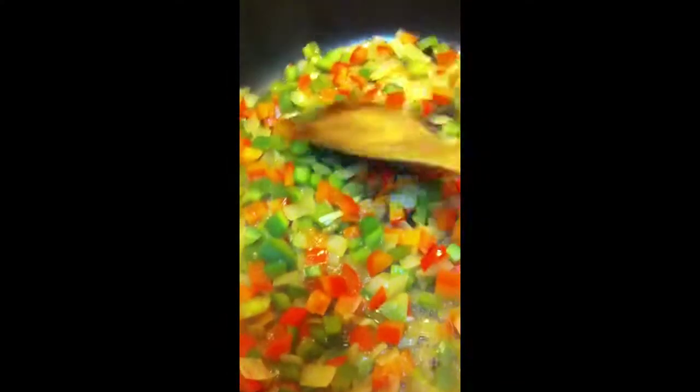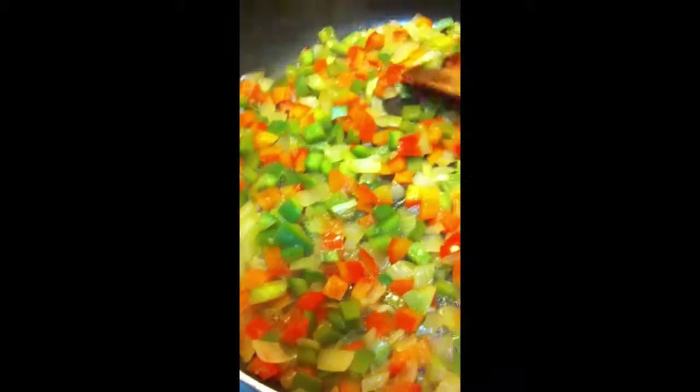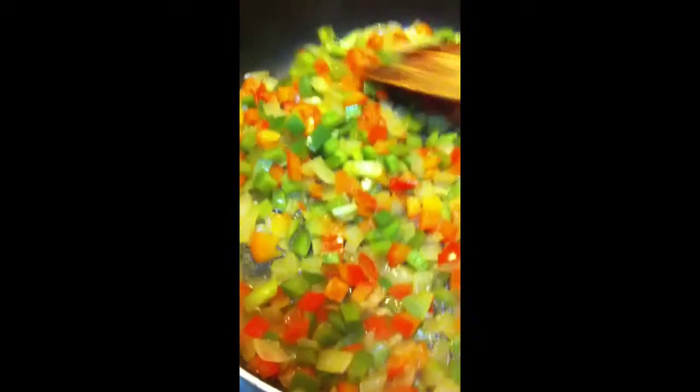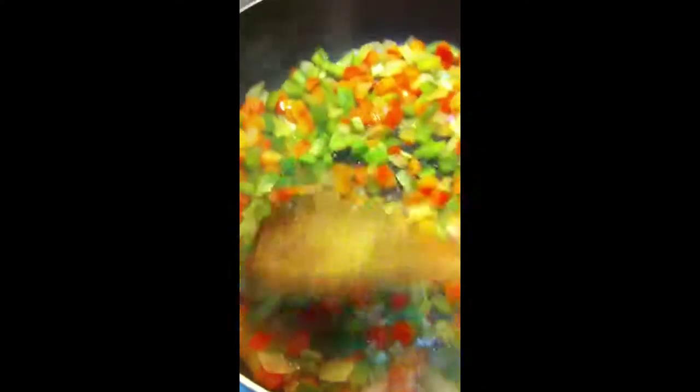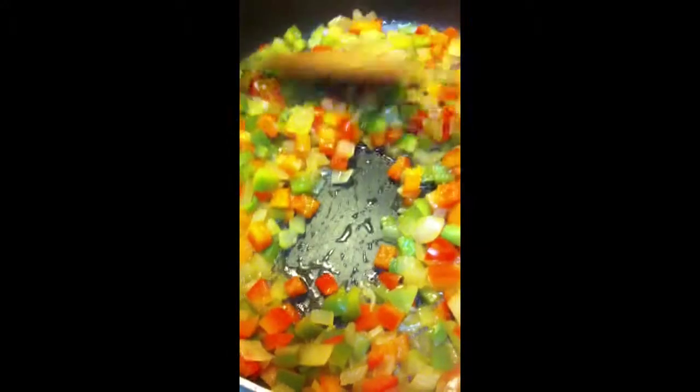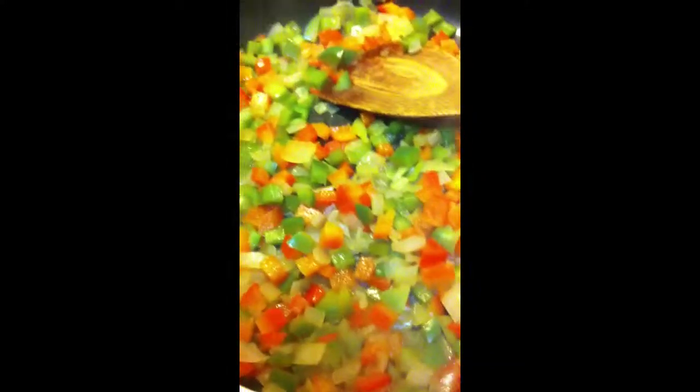I'm going to do this until the vegetables are tender. I started out with the onion first because I really don't like crunching into onion if it's not fully cooked, but the peppers seem to cook a little faster, so I started out with the onion and then added the peppers. These will sauté until they're soft and not too mushy, and then I'll add the rest of the ingredients.